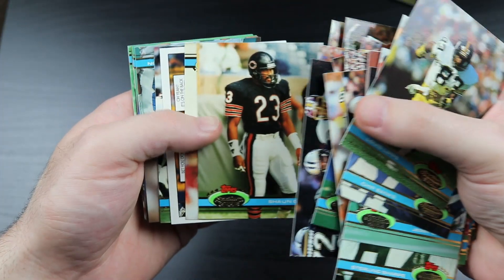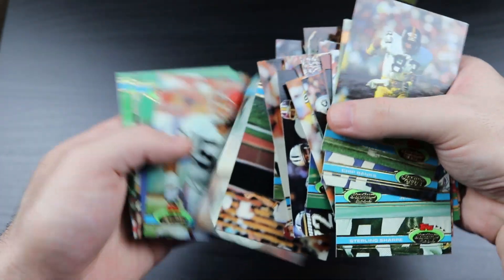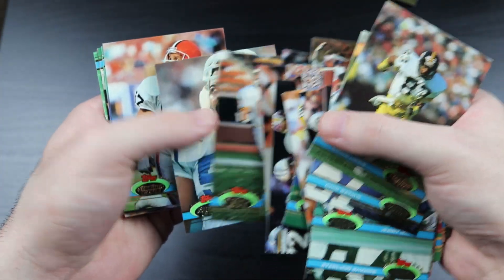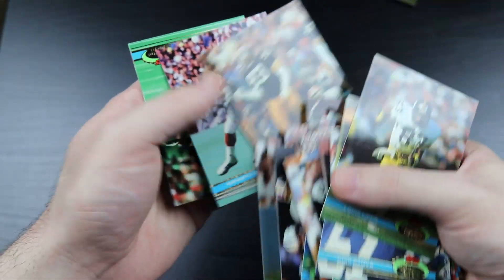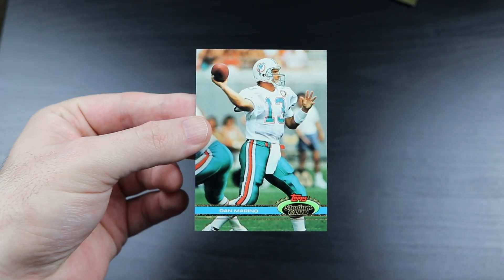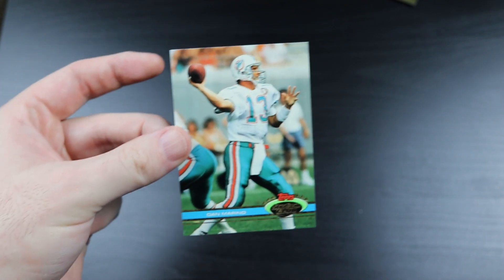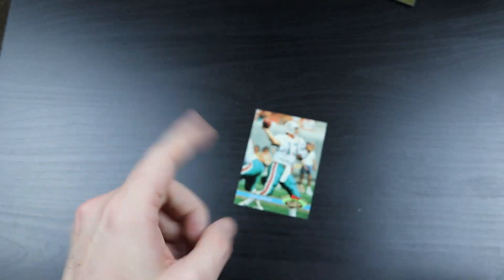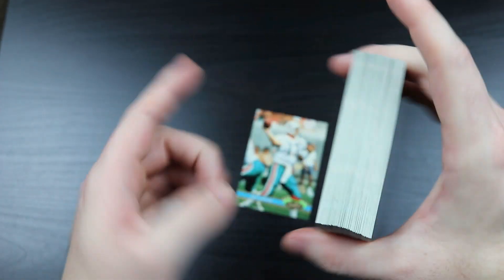Michael Irvin. I have like 10 or so more cards to go. Will there be another Favre? Clay Matthews, Verdahl, Smith Davis. Oh! The last card is a Dan Marino! So that's a decent consolation prize at least. It was not a Favre - I knew it. I knew I was too positive about getting a second Brett Favre. I knew I would be punished for that. I flew just a little too close to the sun.